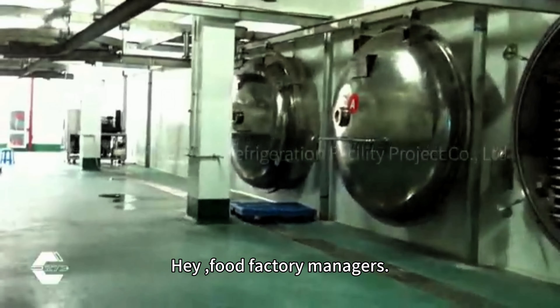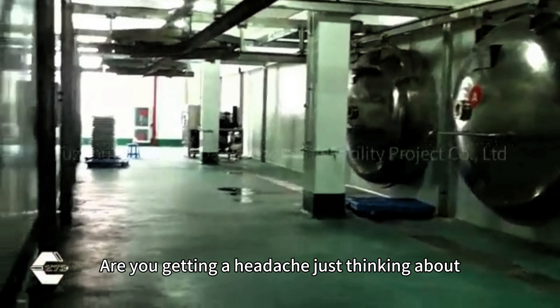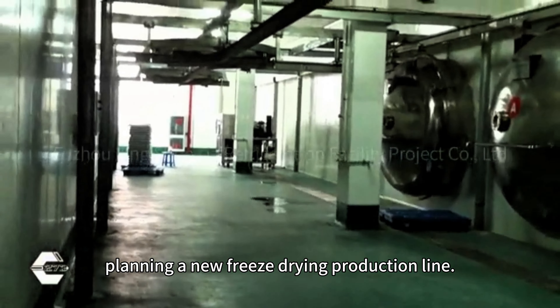Hey, food factory managers. Are you getting a headache just thinking about planning a new freeze-drying production line?